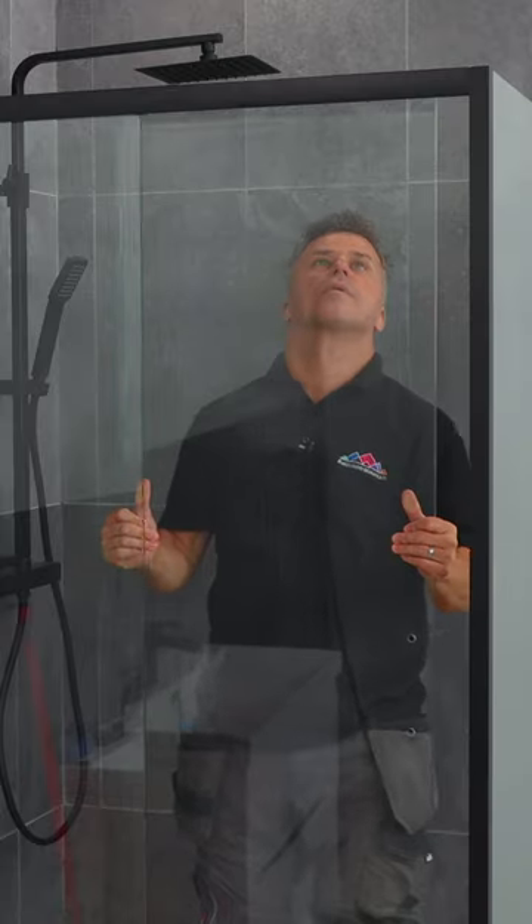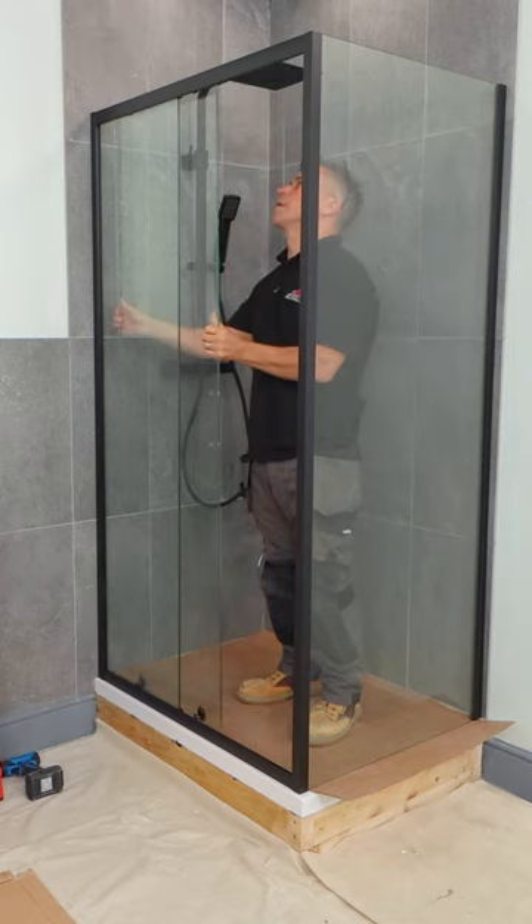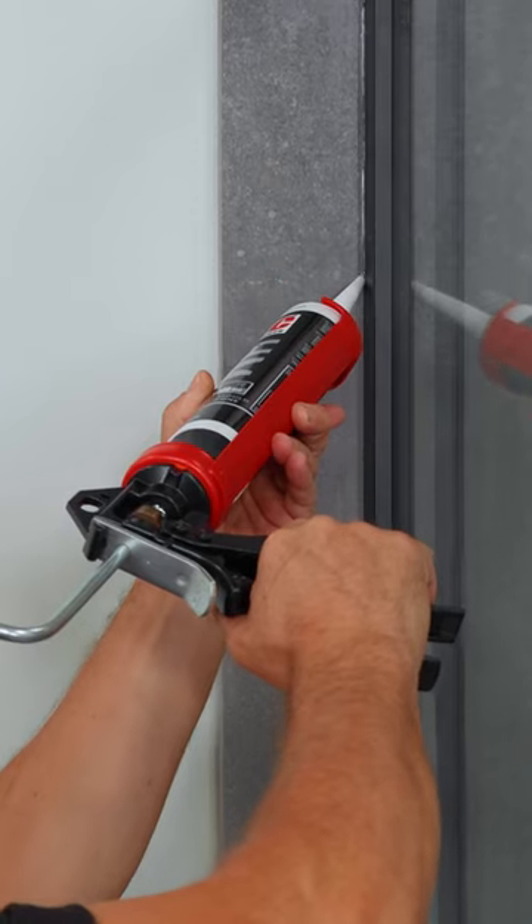Then you can hang the door. This is on casters and will slide from left to right. Once you're happy that it's moving okay, you can then apply the handle. Seal around the outside with the clear silicone.